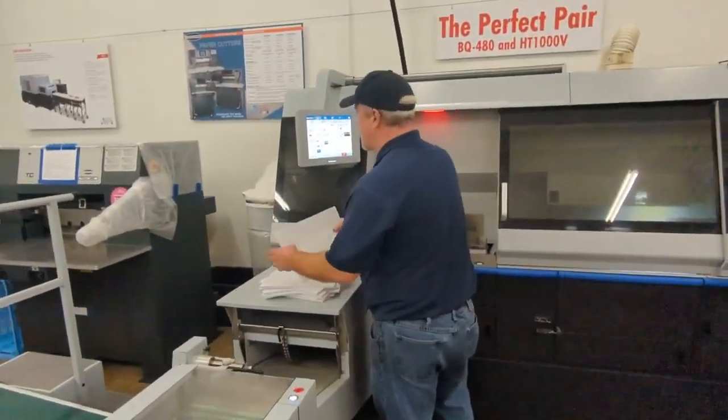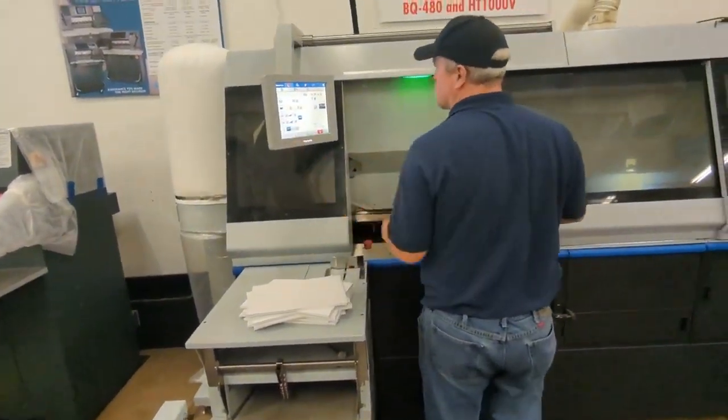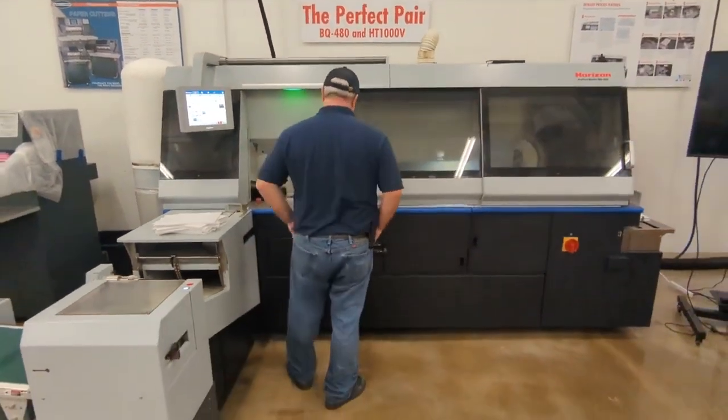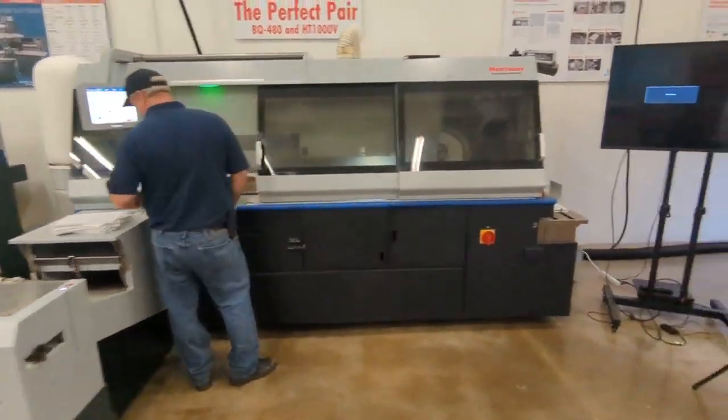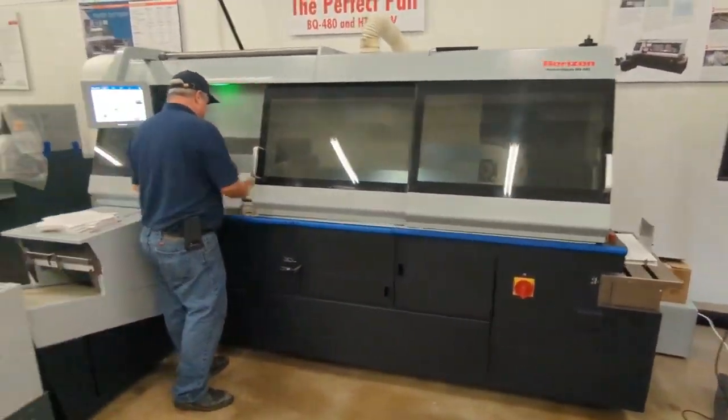We're going to measure the book thickness of the first book block, then we'll go into the run mode. The clamp will automatically set up to accommodate that book block. The cover feeds and scores in the machine.